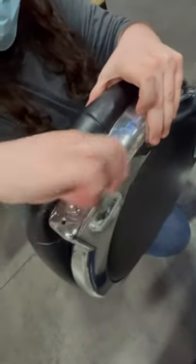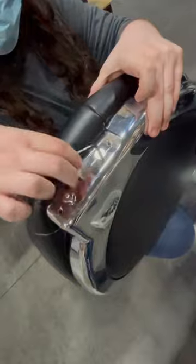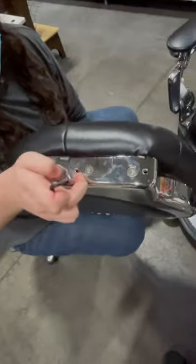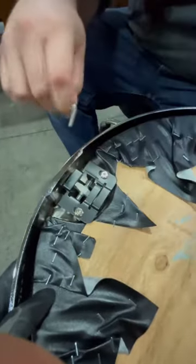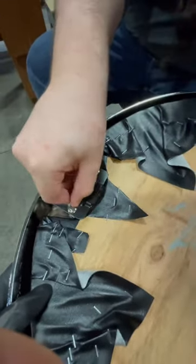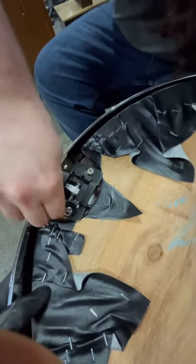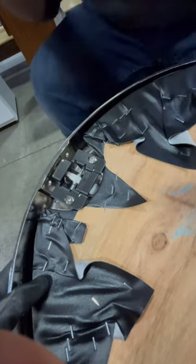After you uninstall the back support, just use another Allen wrench to unscrew these two screws on the side. And after that, there's another two screws inside of this back support — just unscrew them real quick.